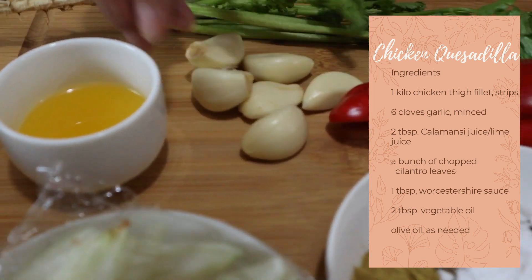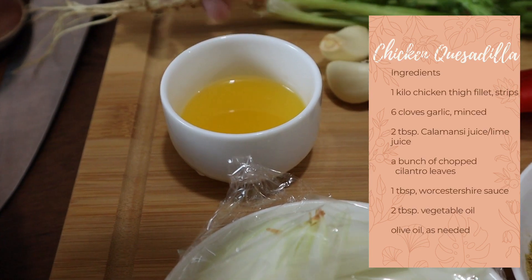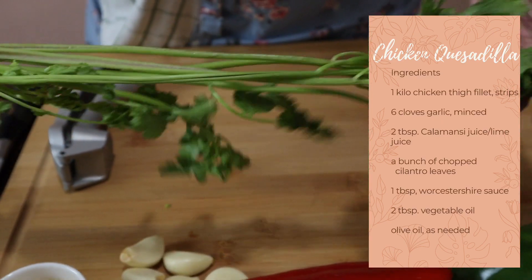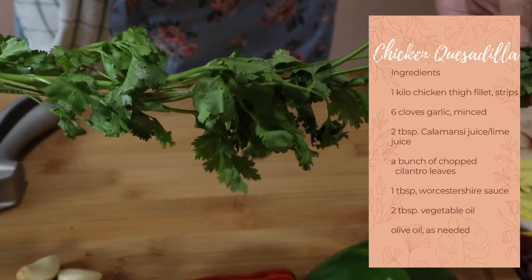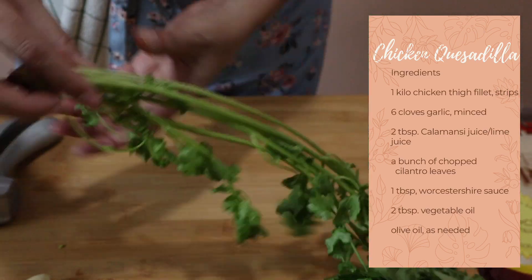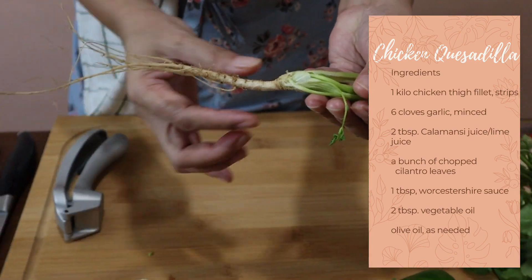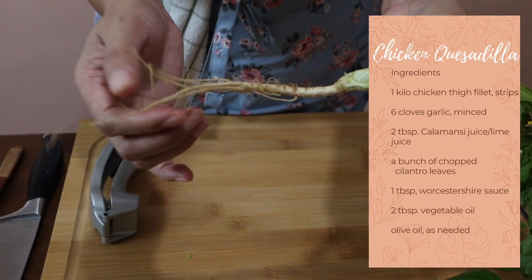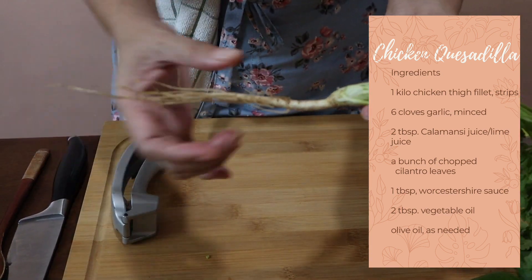We also need 2 tablespoons of calamansi or lemon juice, and a bunch of cilantro — we call it wansoy here in the Philippines, also called coriander. We're going to use the whole plant including the roots, so make sure you wash the roots very well because they are so flavorful.